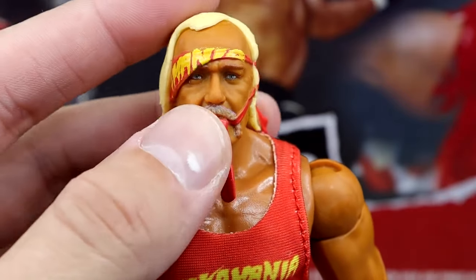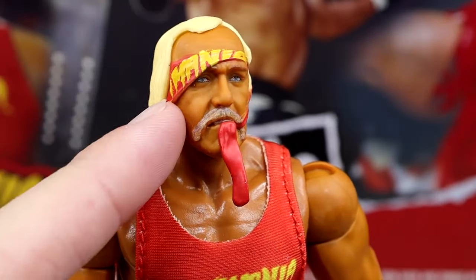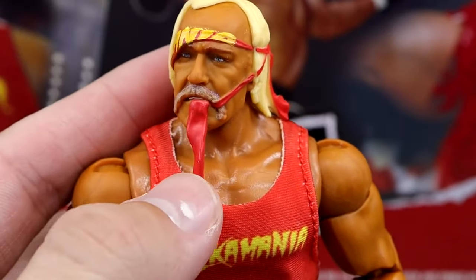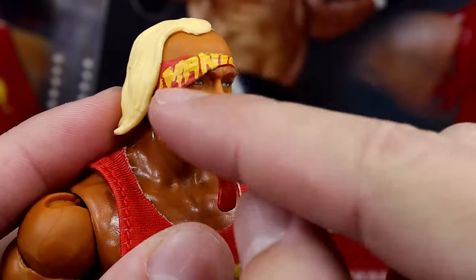Starting out with our first version of Hulk Hogan, we do have a brand new head sculpt right here, and this one is very nice because he has the bandana going around. I call this the fruit roll-up head sculpt, which is very funny — like, you're going to tell me that he's eating a fruit by the foot?